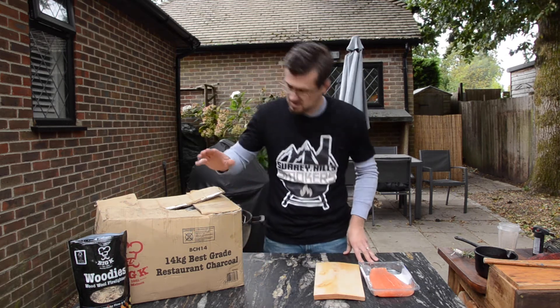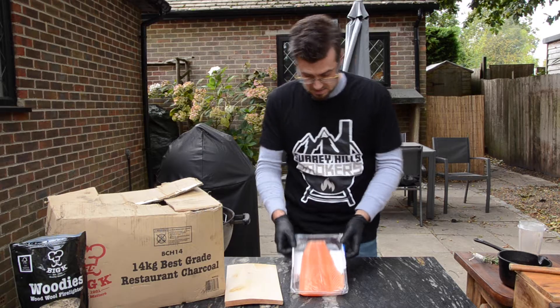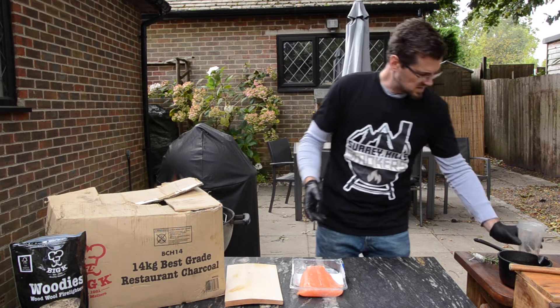We are going to be using the BCH14 here and some woodies to do some maple plank salmon. Now we've got this piece of salmon here — this is about half of a half a side of the salmon.